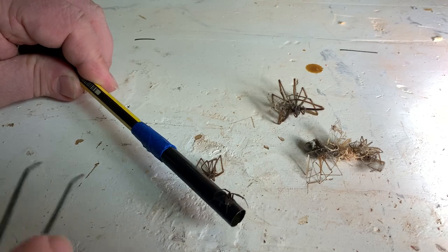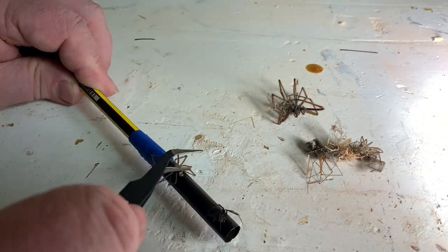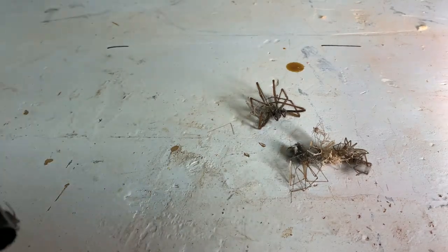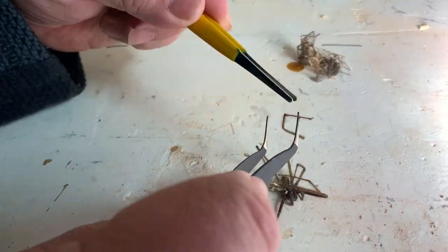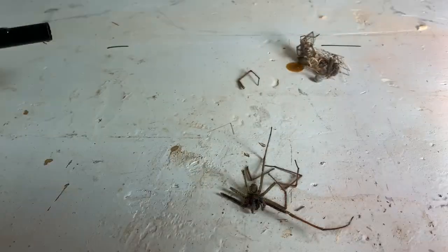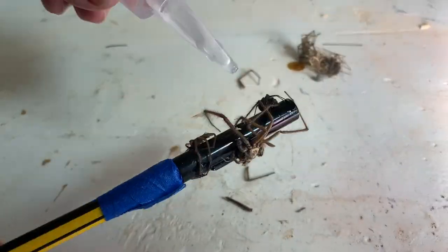A bit fiddly this, especially when you're scared of spiders and shaking. I tried to wrap the legs around the tube for best effect, but also keep the nasty bits of the spider, like the teeth, near to where you hold it. That looks pretty horrible — let's get some resin on it.